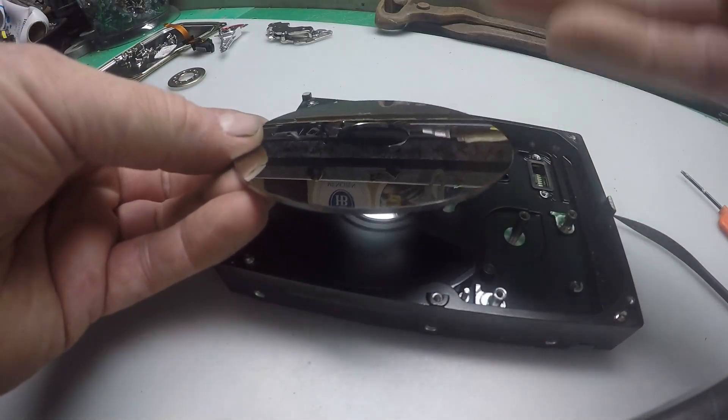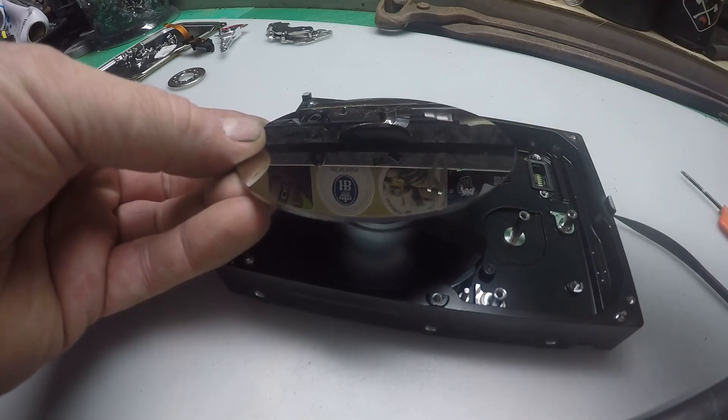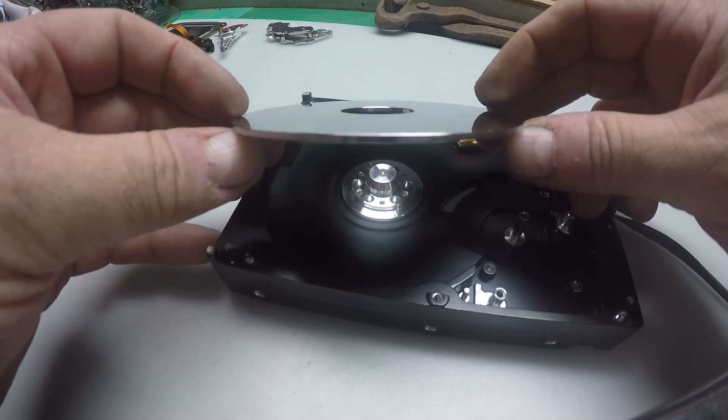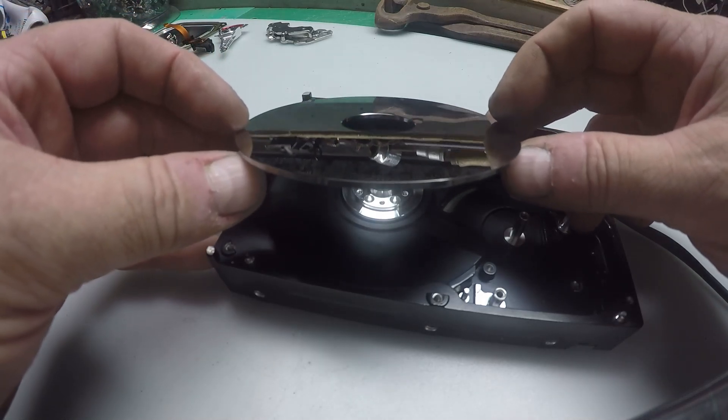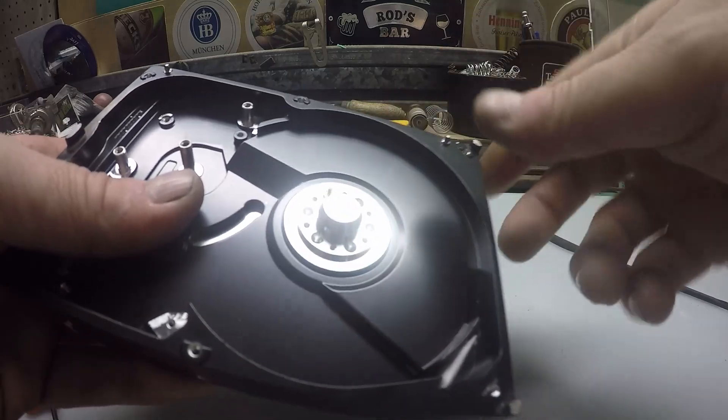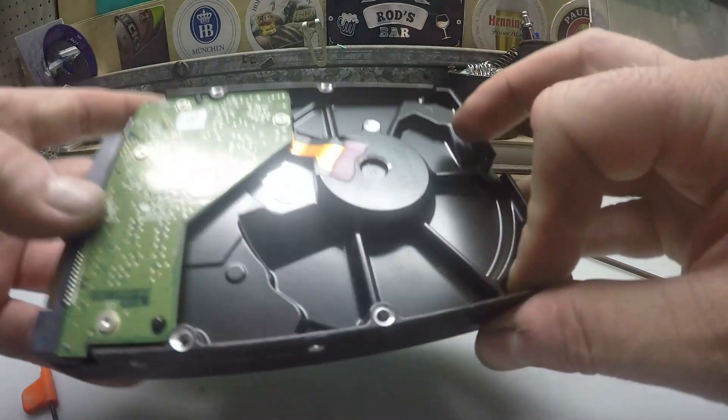Now we'll remove the platter. These are generally either glass, ceramic, or aluminium, and they are coated with a micro-fine layer of palladium.